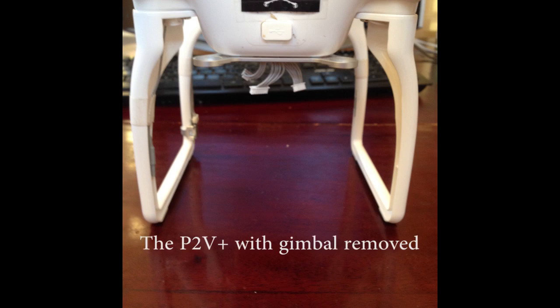So my gimbal cable broke. It wasn't fixable. Didn't want to try getting a new cable, so I got a new gimbal.